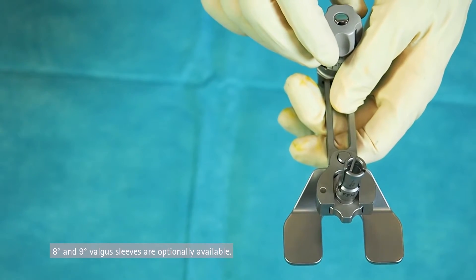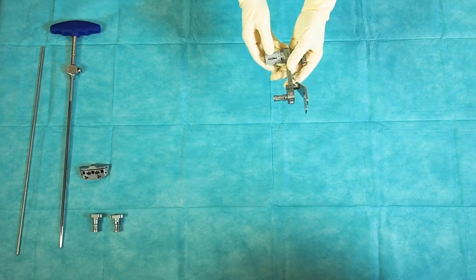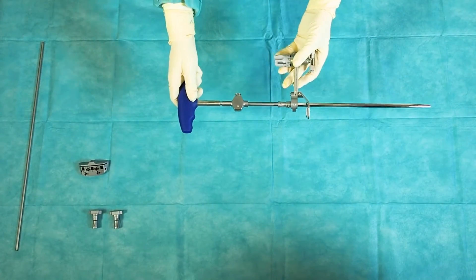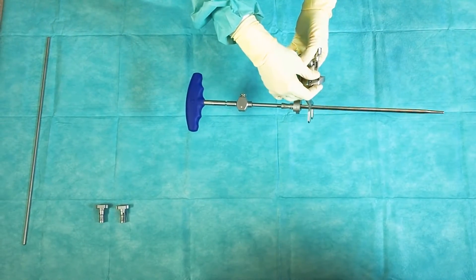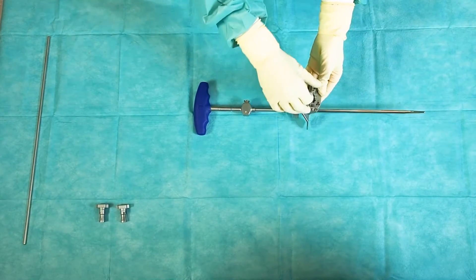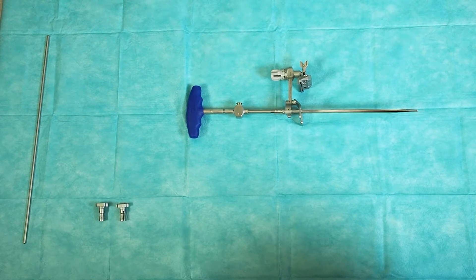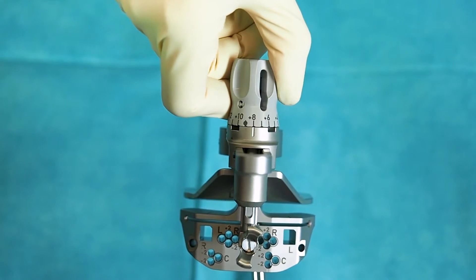8 and 9 degrees are optionally available. The assembly is slided over the intramedullary rod. Engage the assembly in the central connection square of the distal femur cutting guide. The standard resection level is 9 mm according to the distal femur implant thickness.